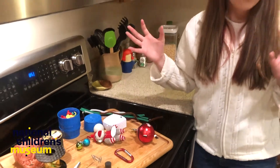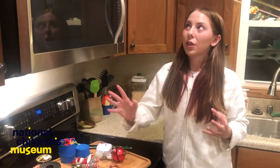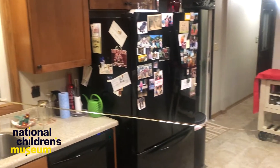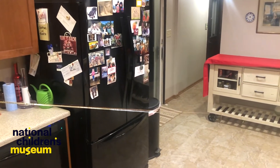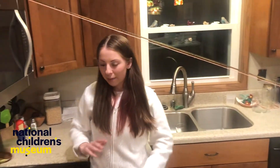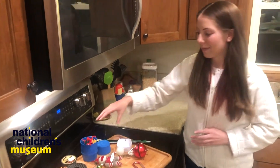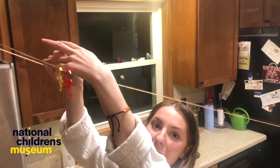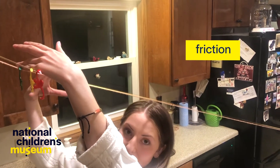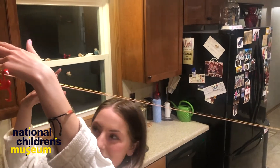We're going to test and see which objects go the fastest along each of these lines. To set up your zipline, you're going to want a high point and a low point. Having your zipline at an angle is going to make sure that your objects will move and gain momentum along the zipline. The first ones I want to test are the barrel of monkey toys, and what I'm thinking about right now is friction. Friction is the resistance of one object against another. Let's see how friction plays out as the monkeys travel across these ziplines.